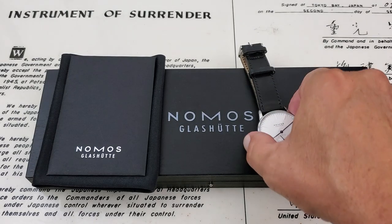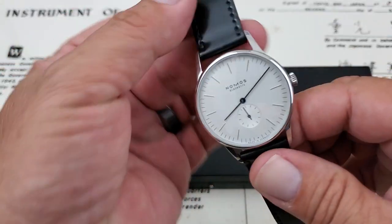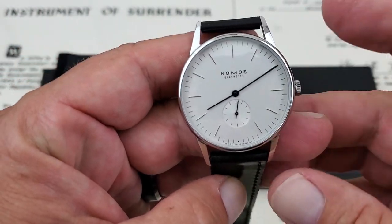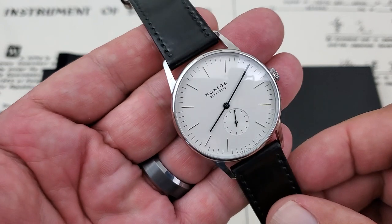I have today the 38mm Orion to take a look at. I want to thank Chris over at Marshall Time for sending this watch over. Let's go ahead and check it out.